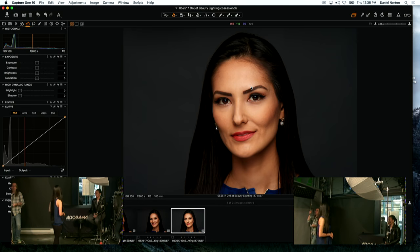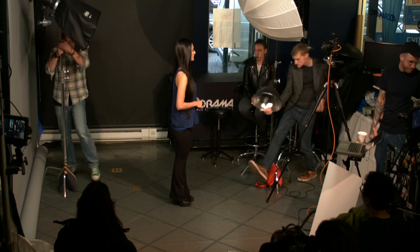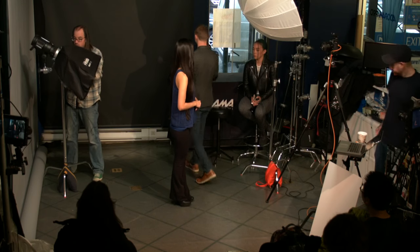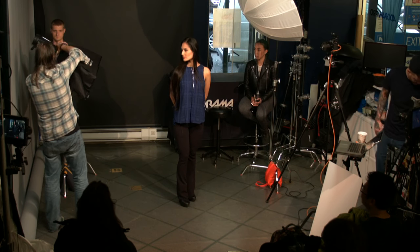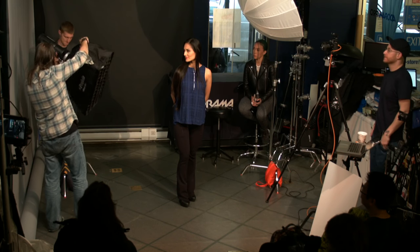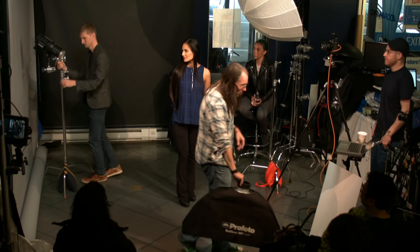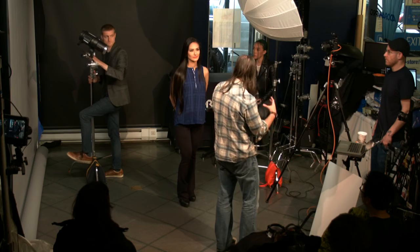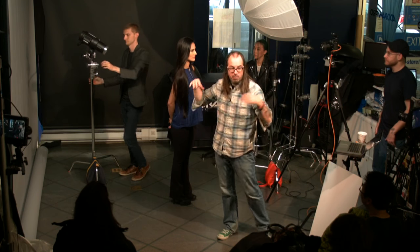We're going to put a Magnum reflector on the Profoto D2 and blast the background with light. The softbox is designed to contain the light and we don't want that now — we want a spread on the background. We're taking the light source, putting a Magnum reflector on it, and shooting it right behind her head to blast the background.